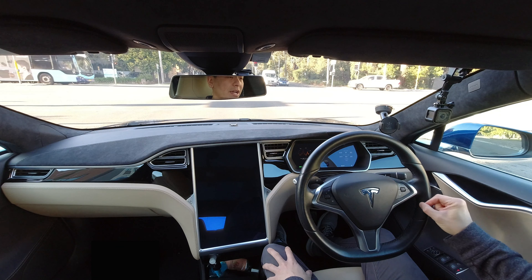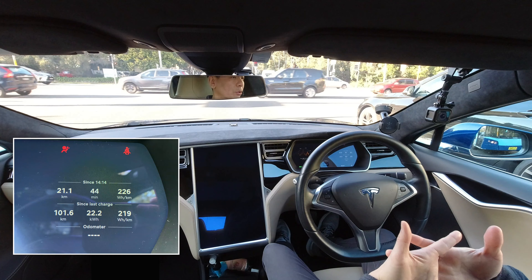This week I feared the very worst when the MCU, or the media control unit, which is the center screen in my 2015 Tesla Model S, decided to stop working. What you're about to see is a vlog that I recorded the very next day, so make sure you watch to the very end to find out exactly what happened. I think you'll be pleasantly surprised.